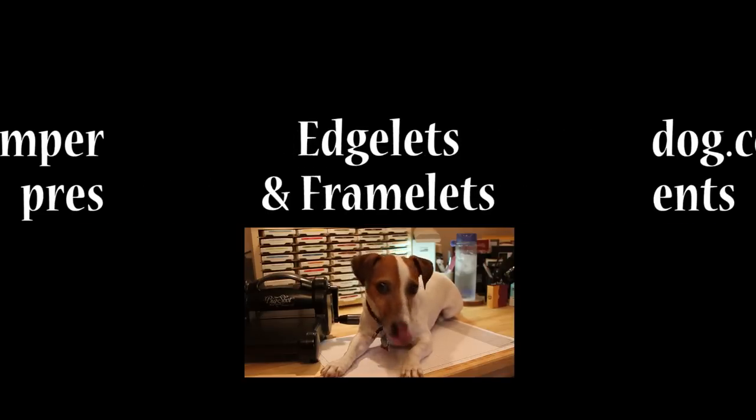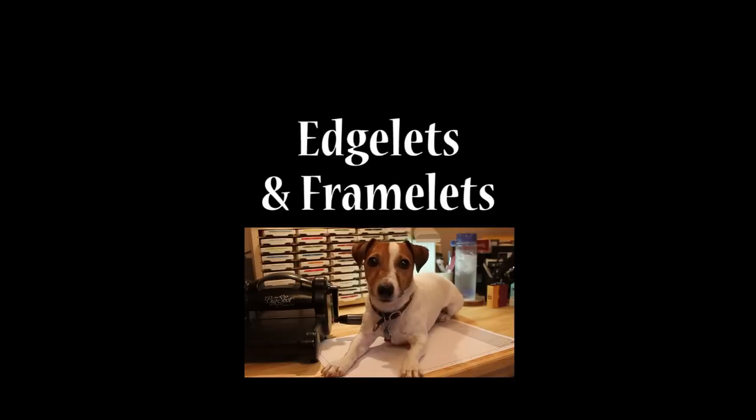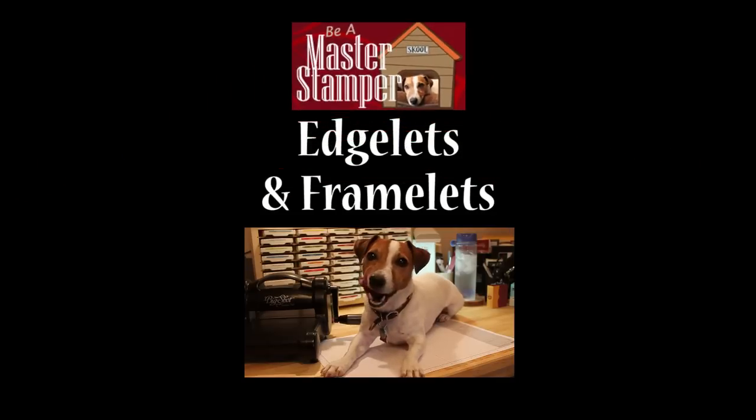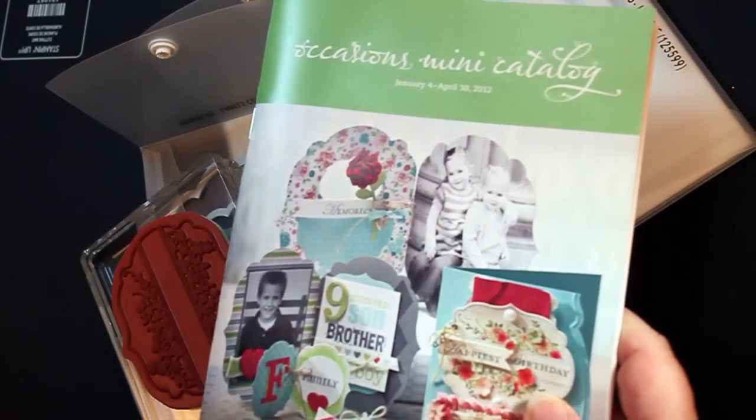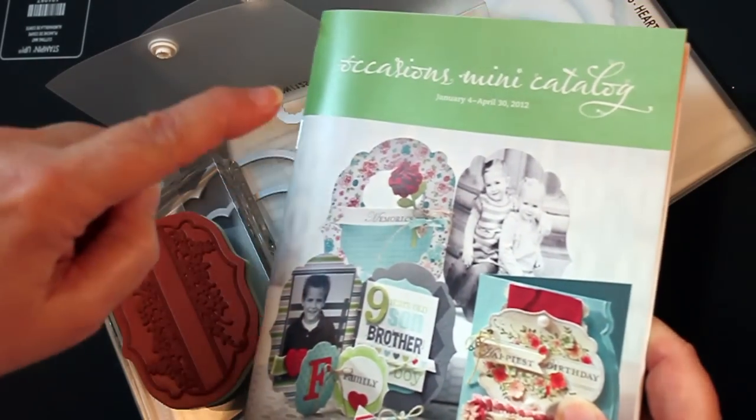Hi everyone, this is Ann Clemmer from Stamperdog.com with a little sponsorship from the Master Stamper. We're here to talk about what everyone's talking about — the Occasions Mini Catalog.